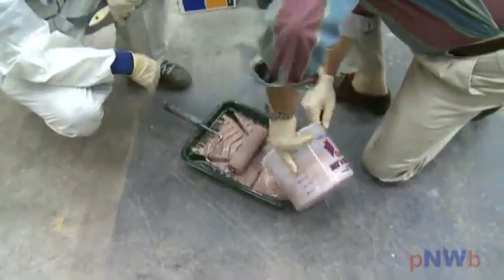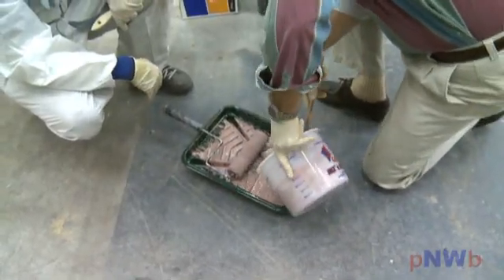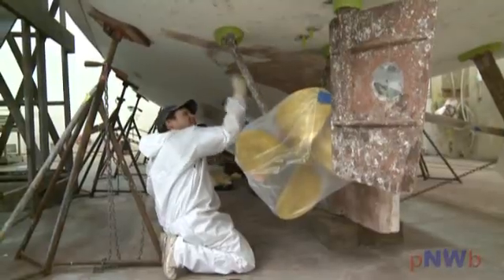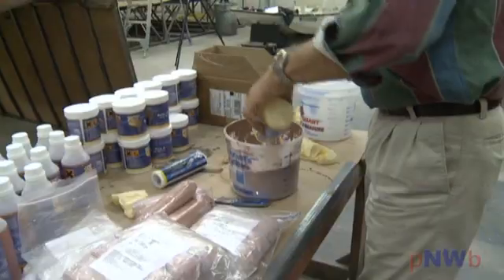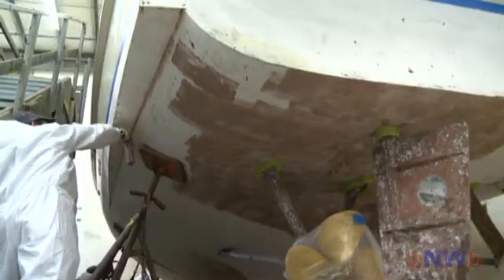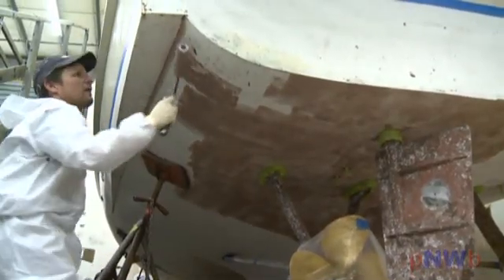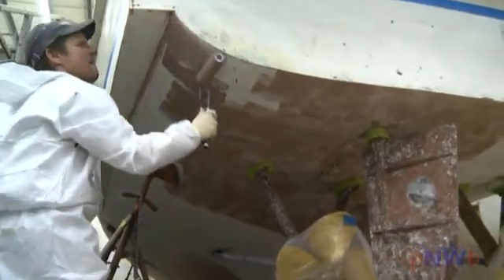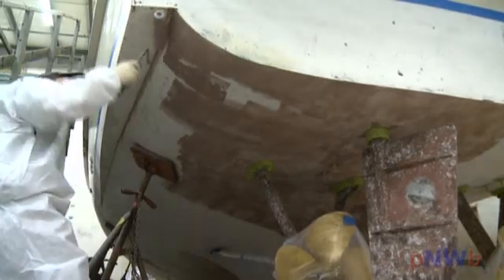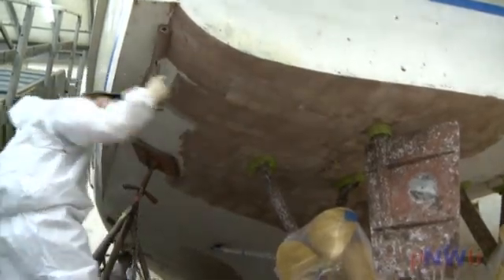Pour just enough Copper Coat into a roller pan for each applicator. Make sure you don't pour too much in each roller pan as the copper tends to settle. The product needs to be applied directly after mixing. Do not attempt to apply Copper Coat by brush — only use short pile 3/16th inch simulated mohair or foam sleeve rollers for epoxy.